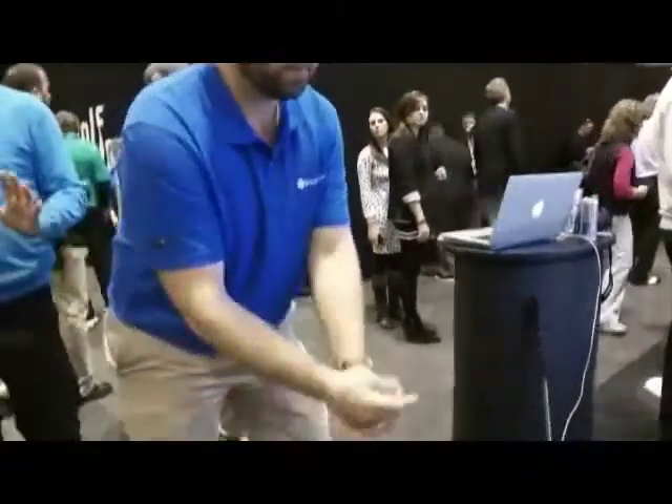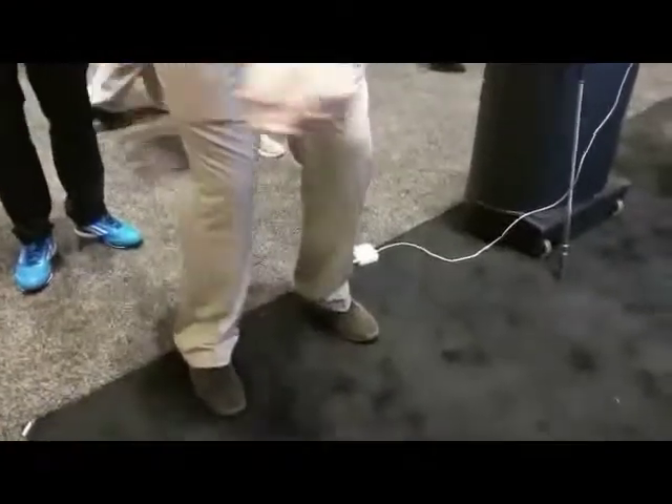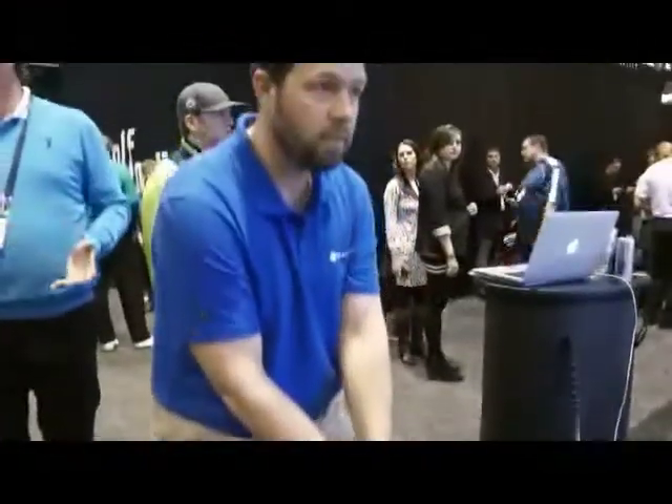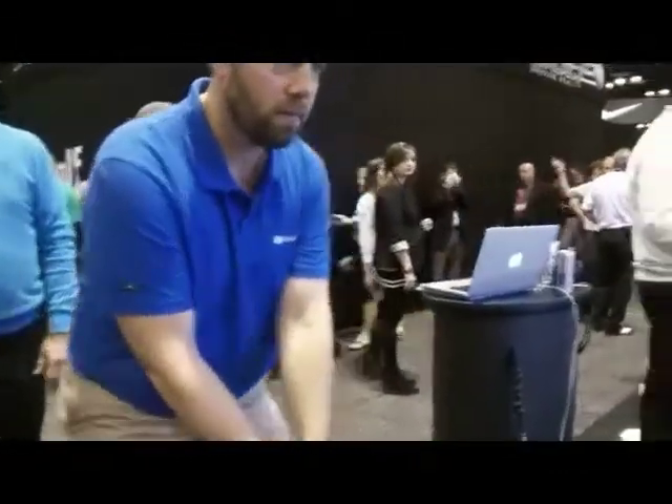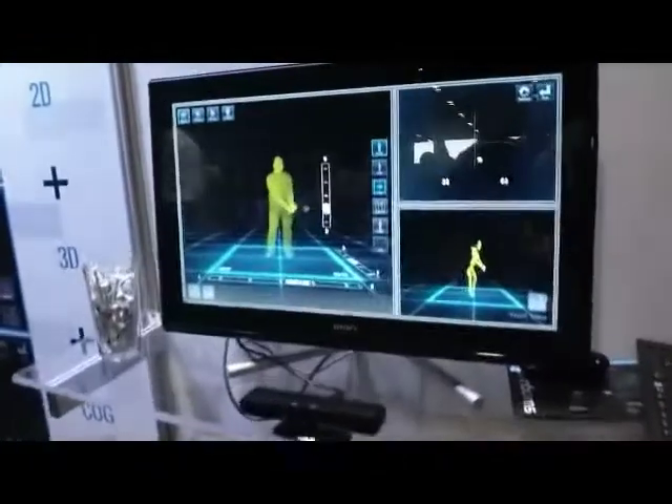This is the student getting ready to be captured inside the software. He's making motions right now. And Quintin, can you take us through what we're seeing on the screen please?